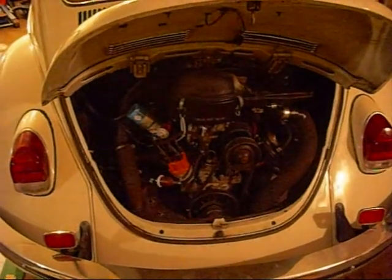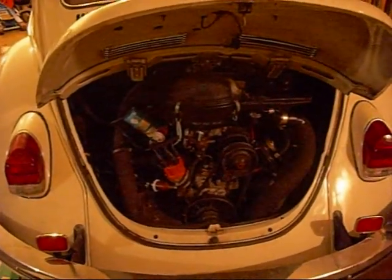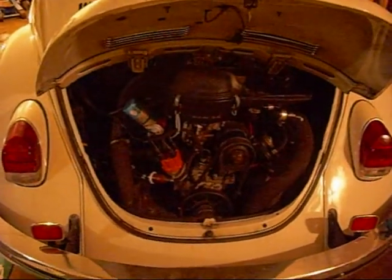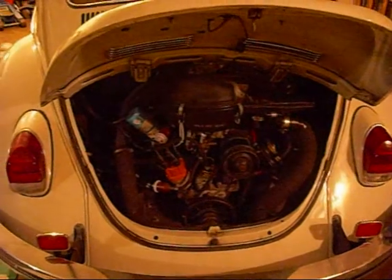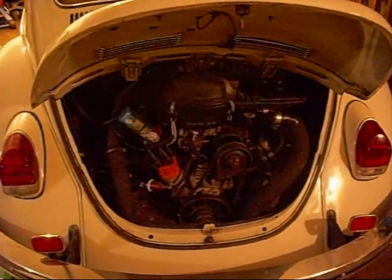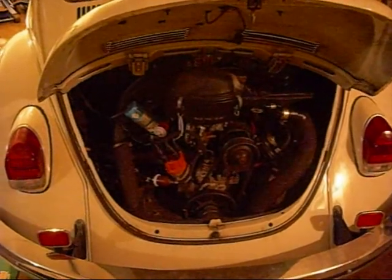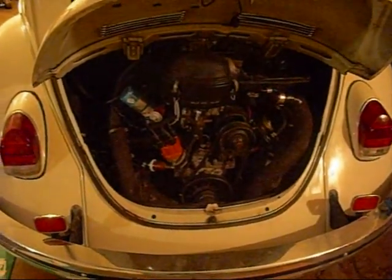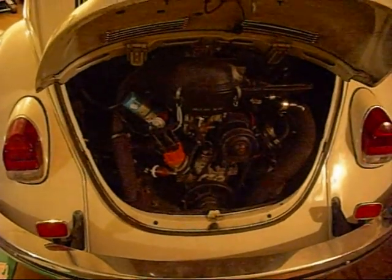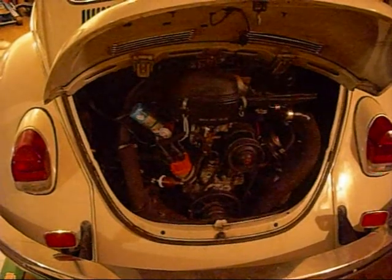The first thing you need to do is to make sure that the car has sat so the engine is stone cold. You want it stone cold. Then depending on which model you have — whether you have a 36 horse, a 1200, 1300, 1500, or 1600 — you're going to need to know what your valve lash is, and you'll use a set of feeler gauges to set it.